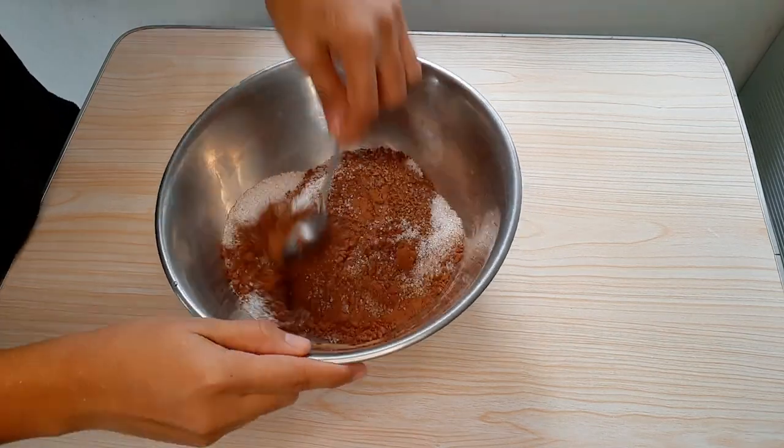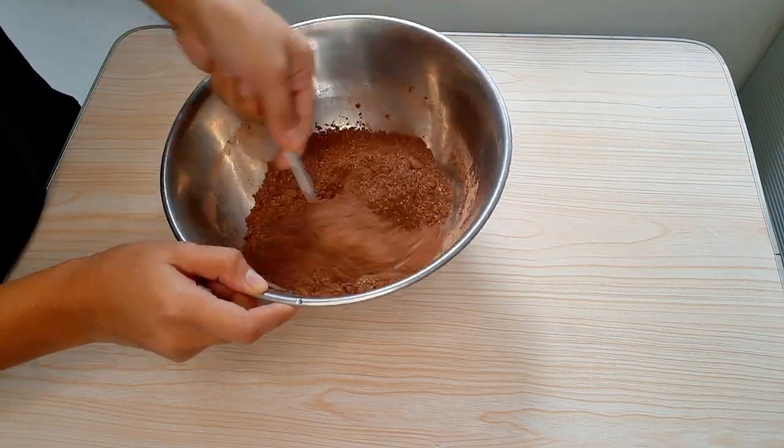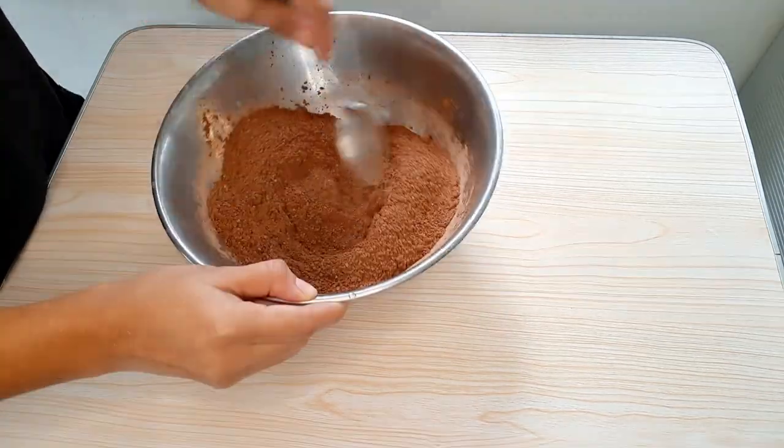Sa isang bowl, paghaluin ang cocoa powder at ang white sugar. Yun yung buhay, hindi palagi matamis. Minsan may konting pa-eat. I-set aside na yan pagkatapos ha.